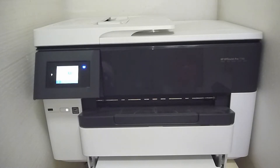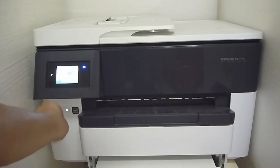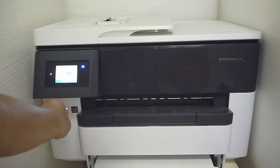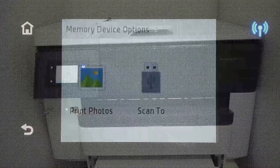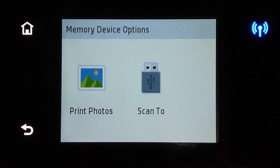Let's put page 1 into the flatbed scanner. Once that is done, you can insert the USB thumb drive into the slot as shown. Once the USB thumb drive has been plugged into the USB port on the printer itself, this is what is shown on the control panel.